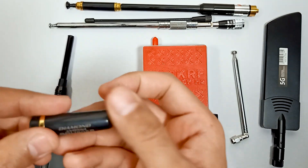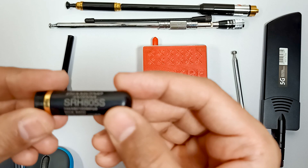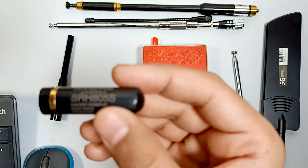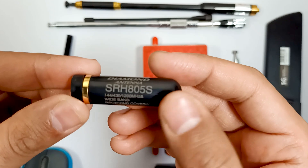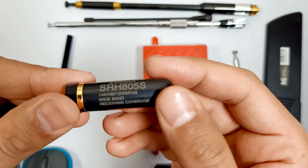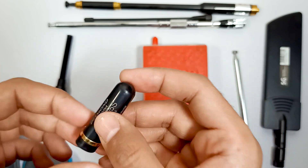And this one is a short antenna which is SRH805S — let me just focus it. It's also a Diamond antenna and over here you can see the frequency which it covers.